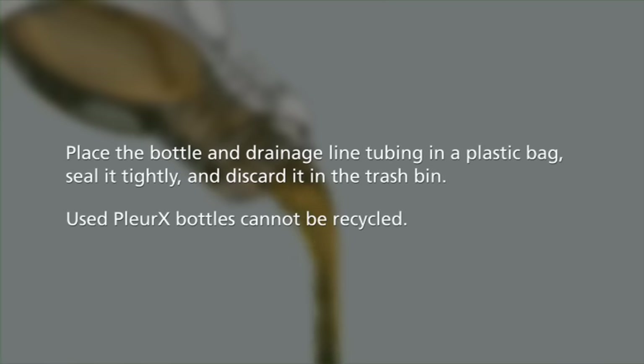Used Plurex bottles cannot be recycled. Be sure to read the full instructions for use that come with the Plurex drainage kits before you drain. The instructions also include answers to frequently asked questions. If it is an option for you, consider asking a family member or caregiver to learn how to assist you with the procedure. It may be easier with an extra set of hands, although it is not necessary.